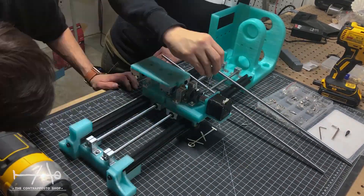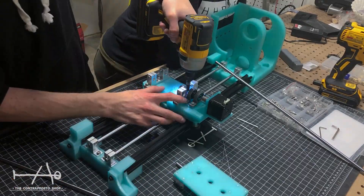Here we had our first alignment problem. A little adjustment in the design and problem solved.